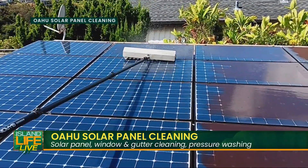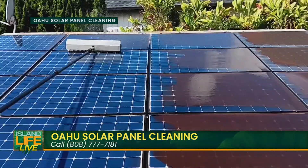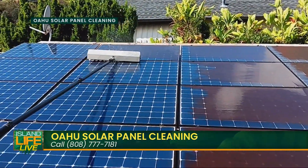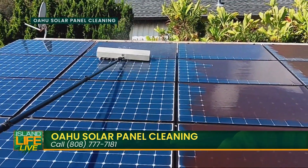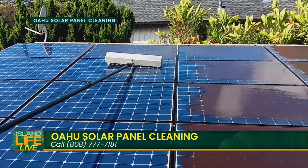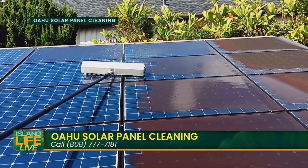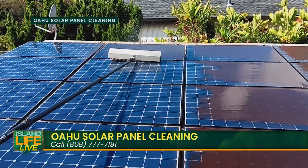The water from regular spigots has a lot of hard water in it. If you use that regular water, it'll leave hard water stains and you'll still end up losing production on the panels. That's why the type of water we use makes a real difference.